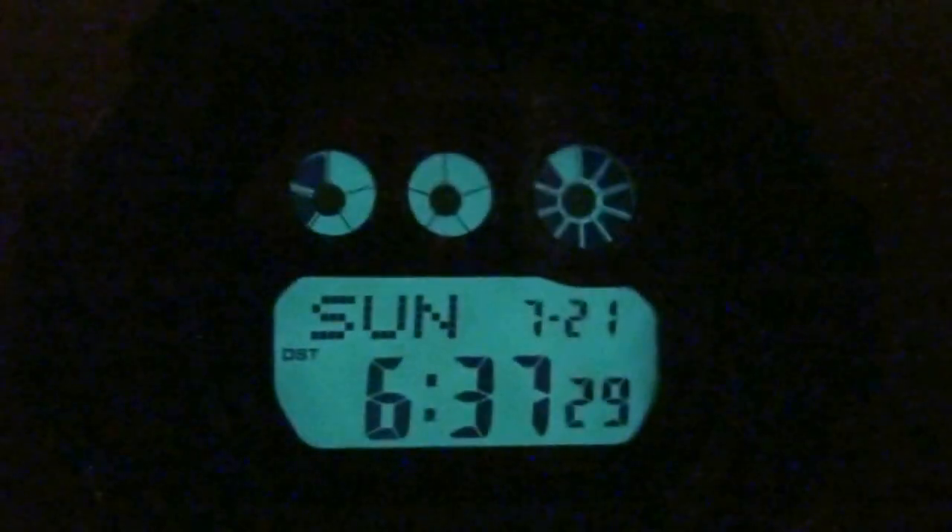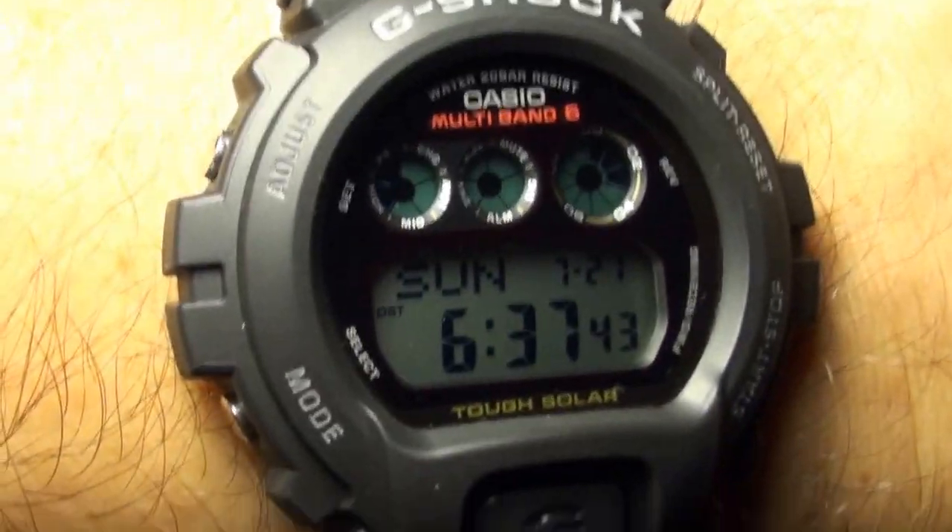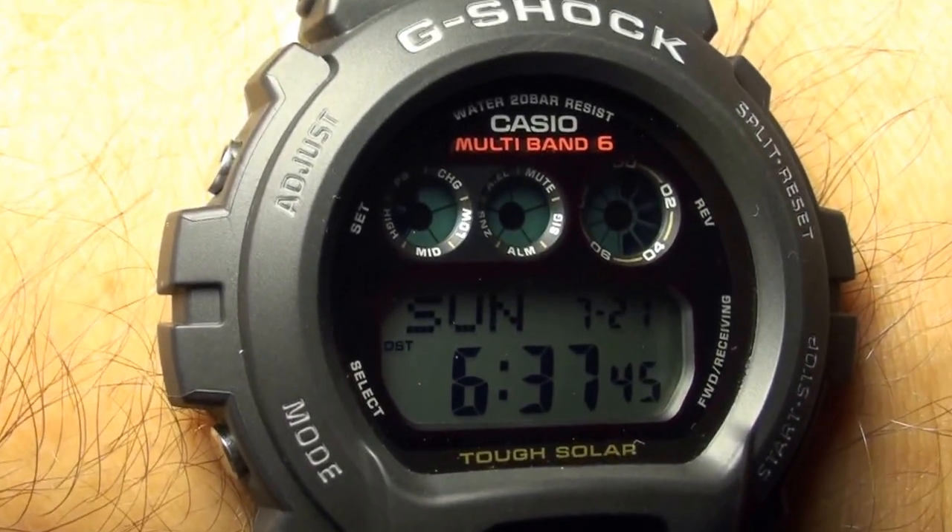Hi guys, East Coast checking in. I have a very nice selection for you today. What you see right here is the backlight for the GW6900 — it is the Solar 6900, which is very popular in the US, and it features Multi-Band 6 as well.